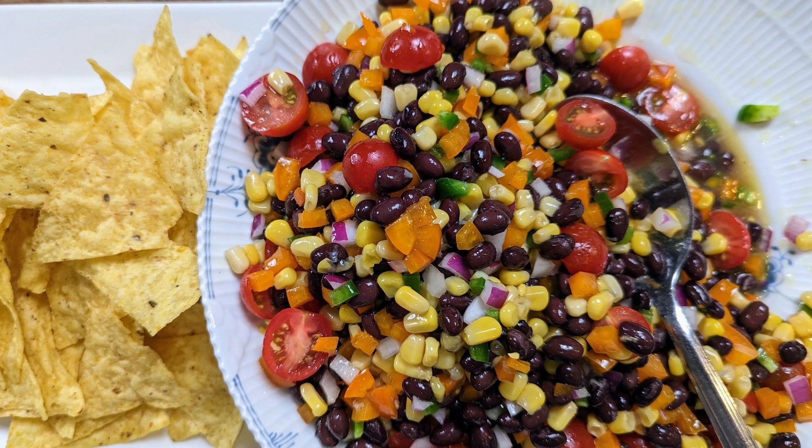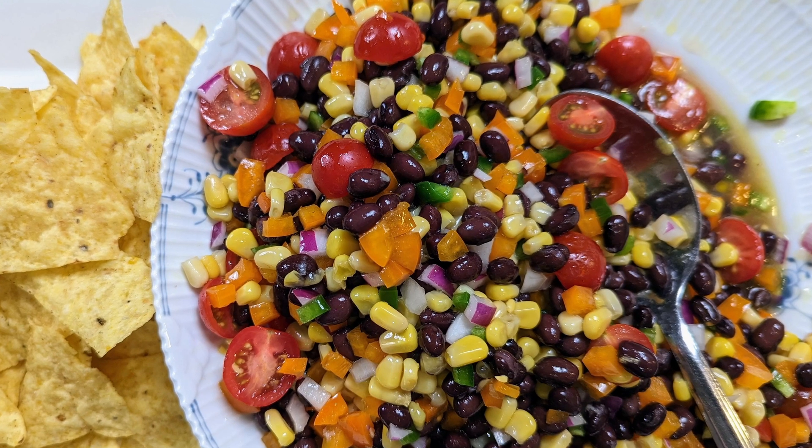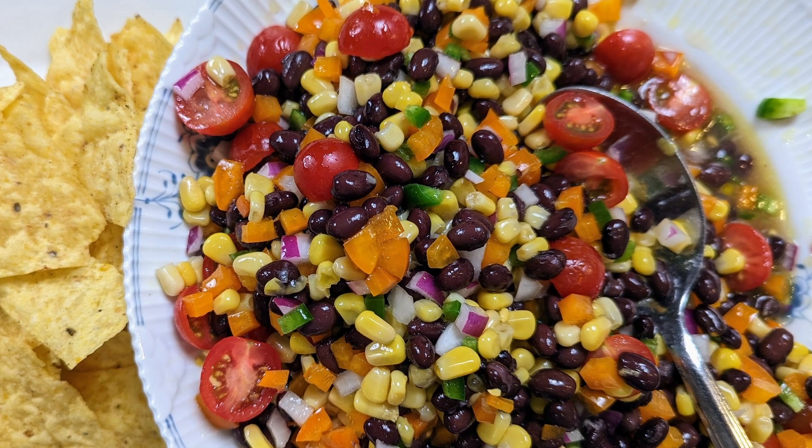Why do they call it cowboy caviar? Who knows! It's delicious — it's a bean salad but it's full of veggies. You can serve it as an appetizer or you can serve it as a side dish.